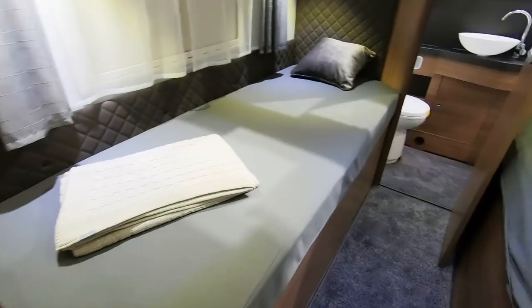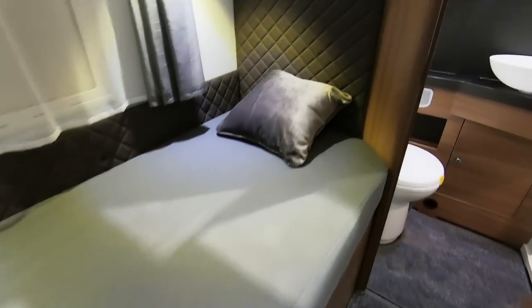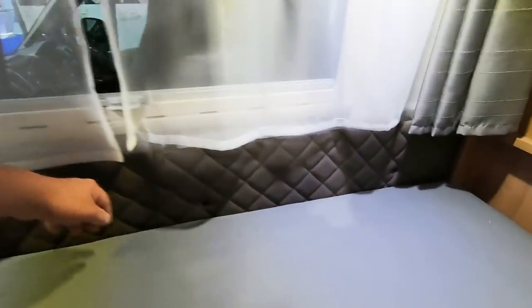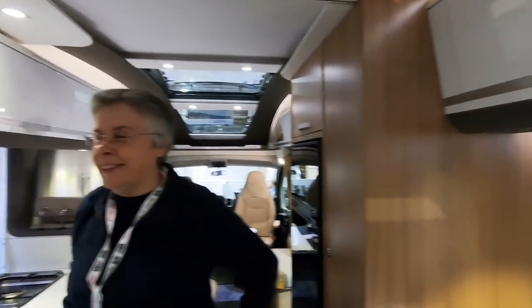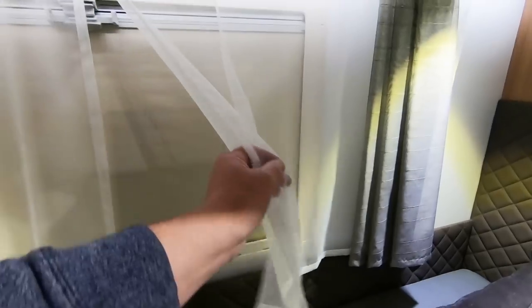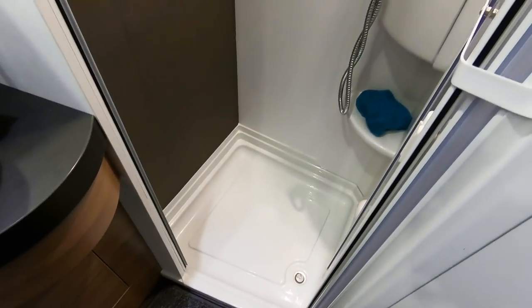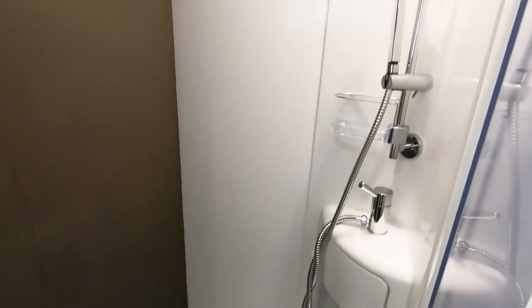Twin beds — these look a good length. One's longer than the other — this one's about two inches longer. The headboard is padded — ours is just hardboard. They like their net curtains — you've got net curtains and a blind as well. Presumably there's a fly screen behind that. Then you've got a big walk-in bathroom — with a soap dish. Always get a soap dish. Bi-fold doors and little hooks.